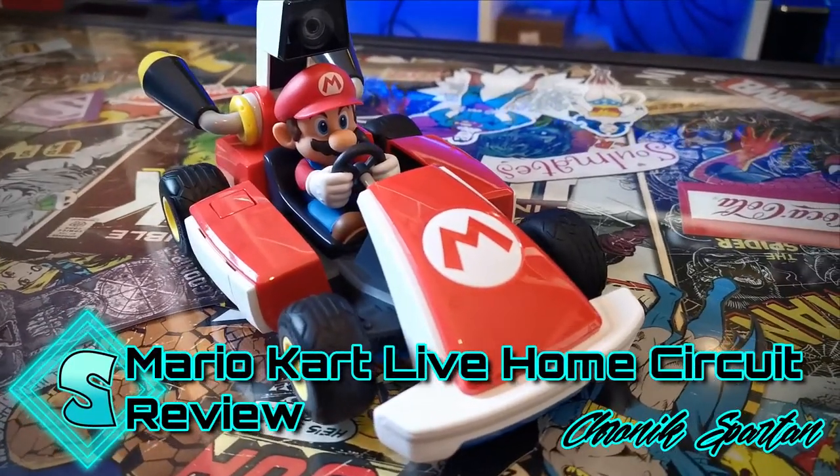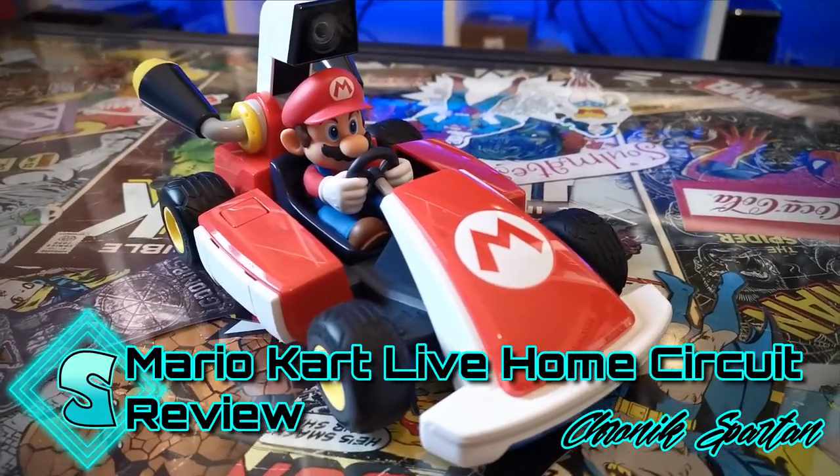Welcome to the Mario Kart Live Home Circuit review. Hit the subscribe button, ring the notification bell, kick off your shoes and relax your socks while we talk about this bad boy.